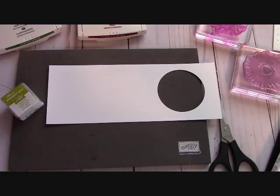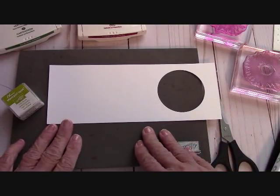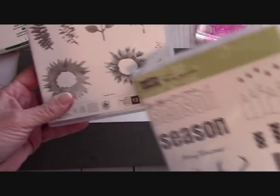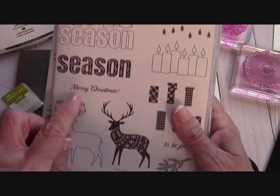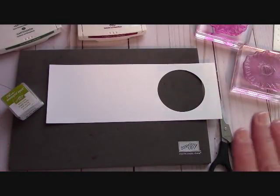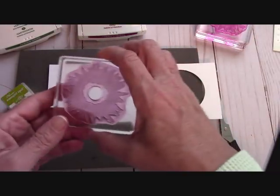I'm just getting into all of this Christmas. To make this card, it's a two-step stamping technique using the Painted Harvest stamp set right here. We're going to use the little flower image here, and I also used from the Merry Patterns set, the Merry Christmas stamp right here. I really enjoy Merry Patterns — I haven't done enough with it. It's a fun stamp set.